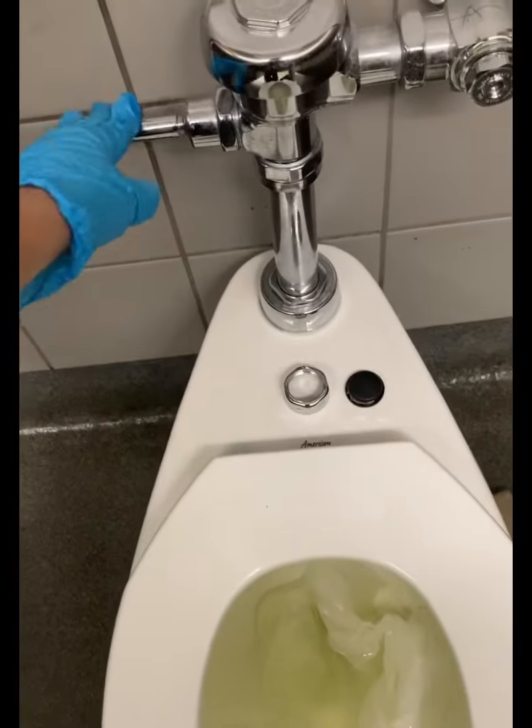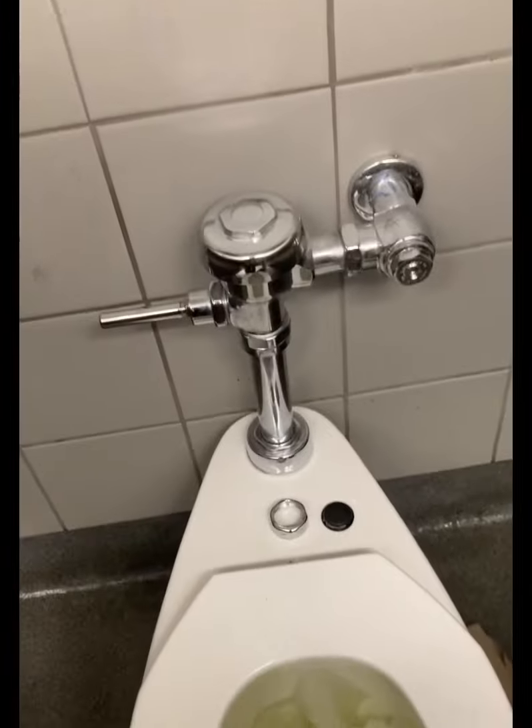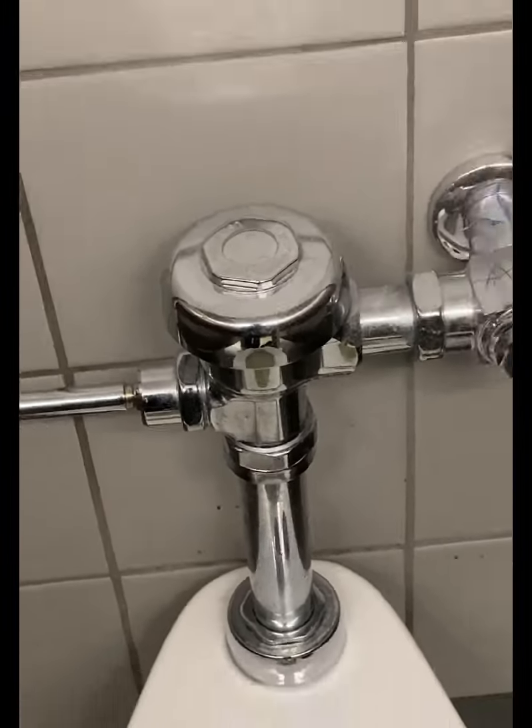Here I have a commercial toilet, and when I press the trip lever down it doesn't flush. These are one of the symptoms of a defective or worn-out diaphragm within the flushometer.